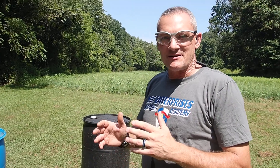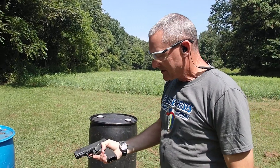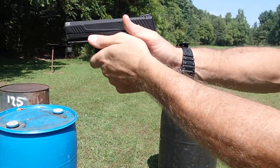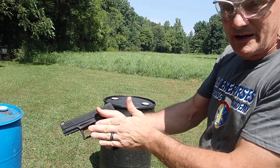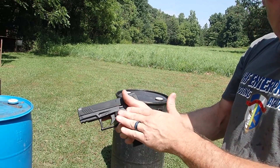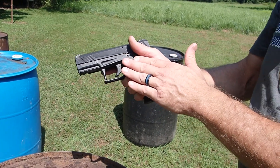Now the gun handling part is we combine an advanced reloading drill with this — the tactical reload. On a tactical reload, this is where we've engaged the bad guys and shot them down. We aren't sure if we're done with the engagement, but we do know we have a partial magazine in the gun and a full one on our belt.